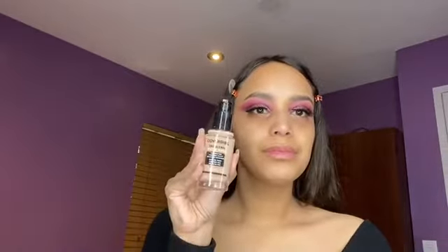I already moisturized my face, and moving on to foundation, I'm using the CoverGirl True Blend.